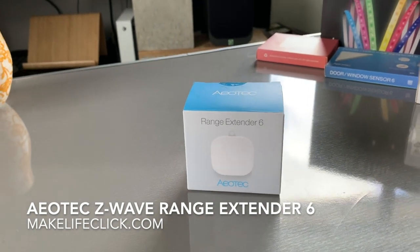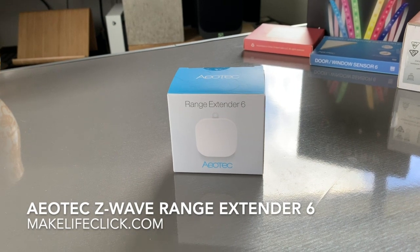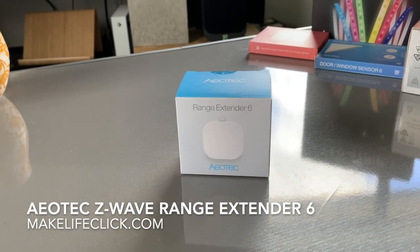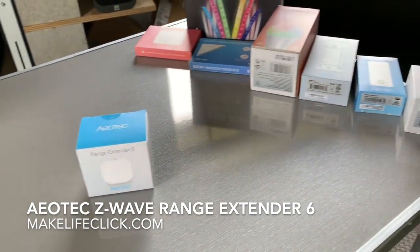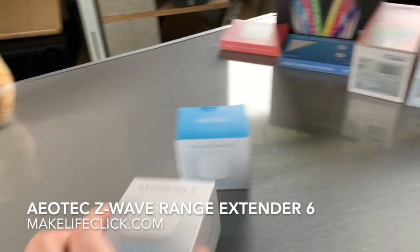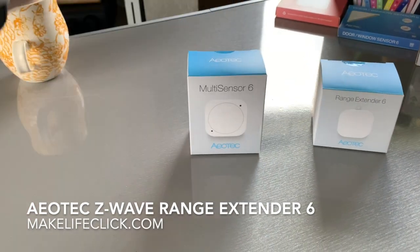The beauty of this product is that it is stronger than the other switches, but there is something you need to be aware of. I'll try to demonstrate it with a couple of other Aotec products that I have here that I'm installing this weekend.